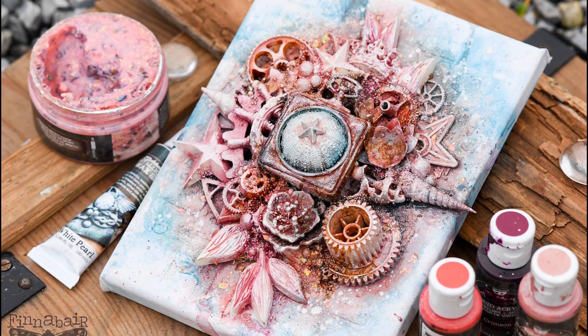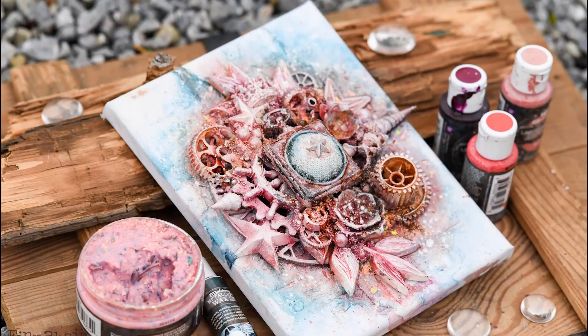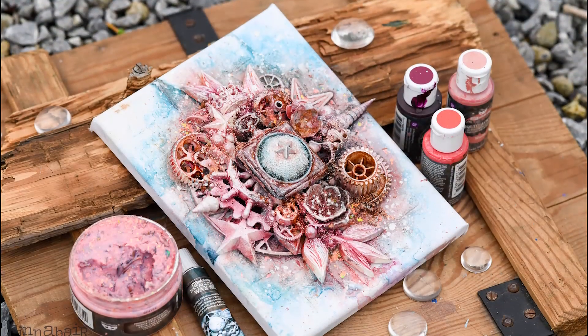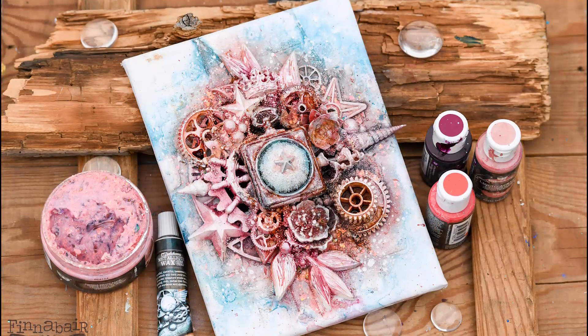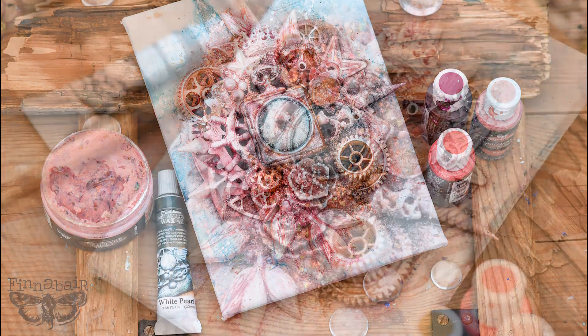Hi my dear friends, it is Finnavar and welcome to my studio. In this video I want to show you how to make a collage project, and it's going to be based on a nice selection of products from the Finnavar 2020 autumn collection. Stay with me, enjoy, and get inspired.